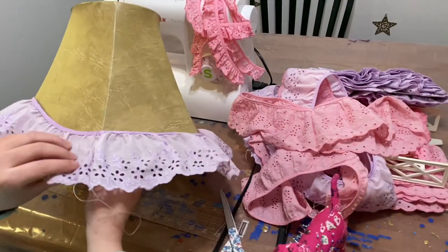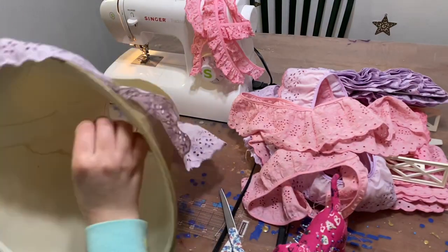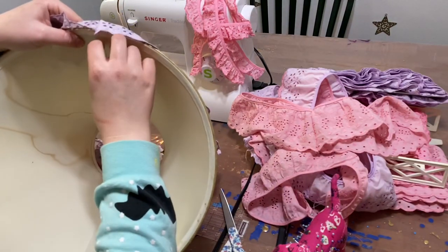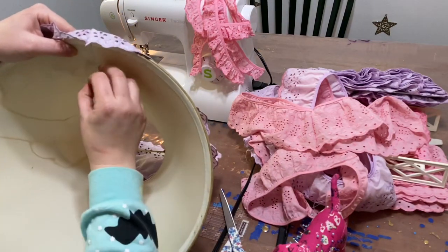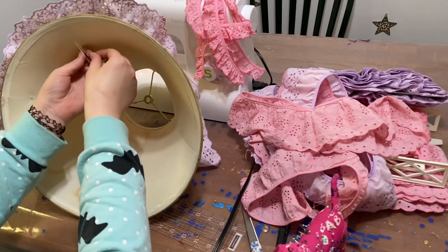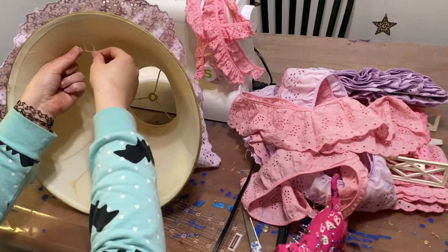Once you have your seam sewn, you're actually going to sew it onto the lampshade. What I'm doing is just stitching it through three times and tying it on the inside. Unfortunately I don't have a very long clip of me doing this because my phone died. I'm sorry — I'll get better at this, I promise.